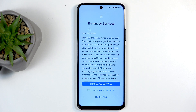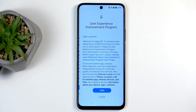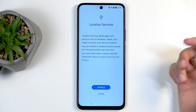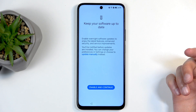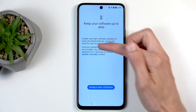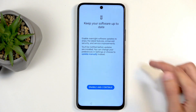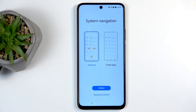Enhanced Services — it's completely up to you; you can read what it is. I'm going to select 'No thanks,' as I usually do. User experience improvement programs, location services — up to you. For software updates, if you agree it will automatically update overnight. If you don't want that, click 'Update manually' and select 'Don't enable.'